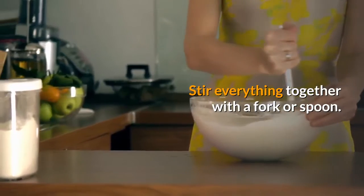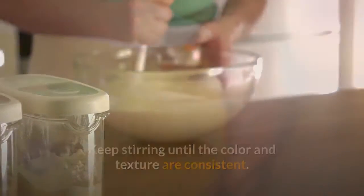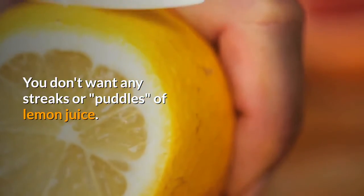Stir everything together with a fork or spoon. Keep stirring until the color and texture are consistent. You don't want any streaks or puddles of lemon juice.